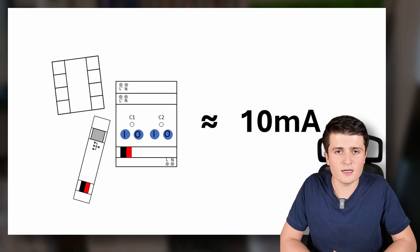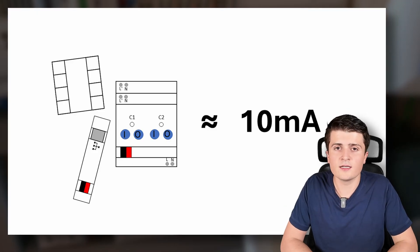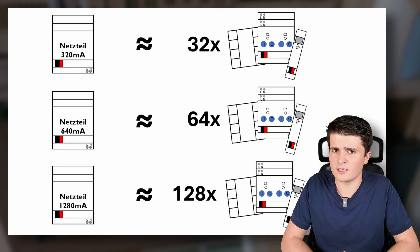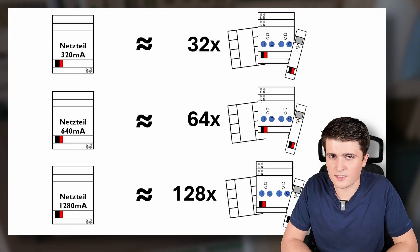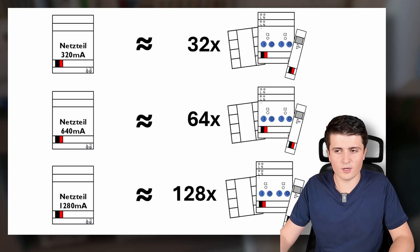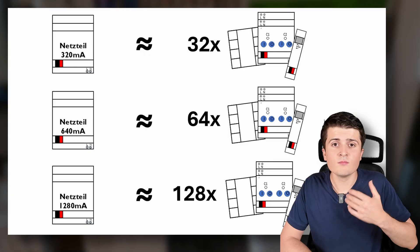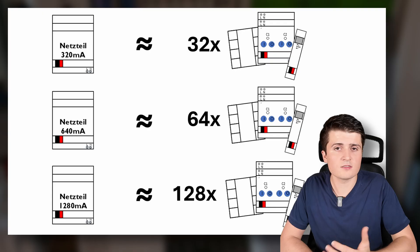First, let us take a look at the dimension of the power supply. We have a rule of thumb: roughly 10 milliamps per device. The typical sizes are 160mA (16 devices), 320mA (32 devices), 640mA, and 1280mA. This is only a rule of thumb, as some devices may need more than 10mA while others need less.